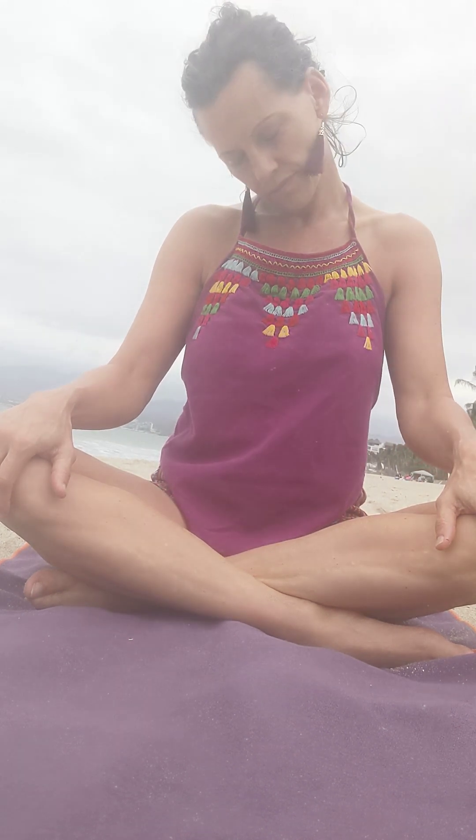Just start with moving your neck. Drop your chin forward towards your chest and gently rotate it side to side. And then when you're ready, take that roll all the way around. And reverse the other direction. And lift all the way up.